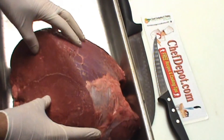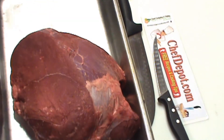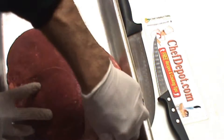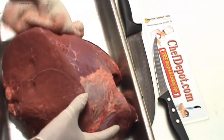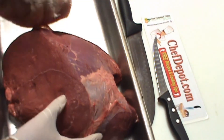Here's the same piece of meat after I've removed the packaging and some of the blood. It's a good idea to use a small towel like this — pat all the blood off that you can. You don't want the blood, you just want the meat. It's a beautiful piece, a really nice muscle — very large, and not a lot of silver skin on there.